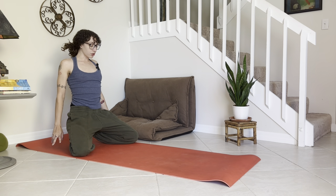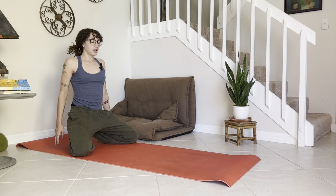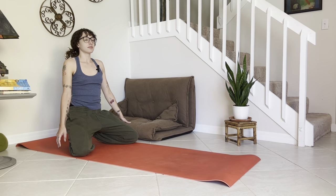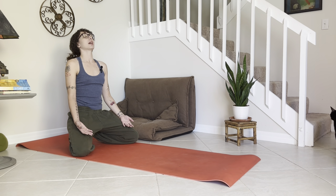You can always come back to untucked toes if you need to. Roll the shoulders back — we'll be here for just a few breaths. Then roll the shoulders forward and relax the shoulders. Lift the chin and open out the head.